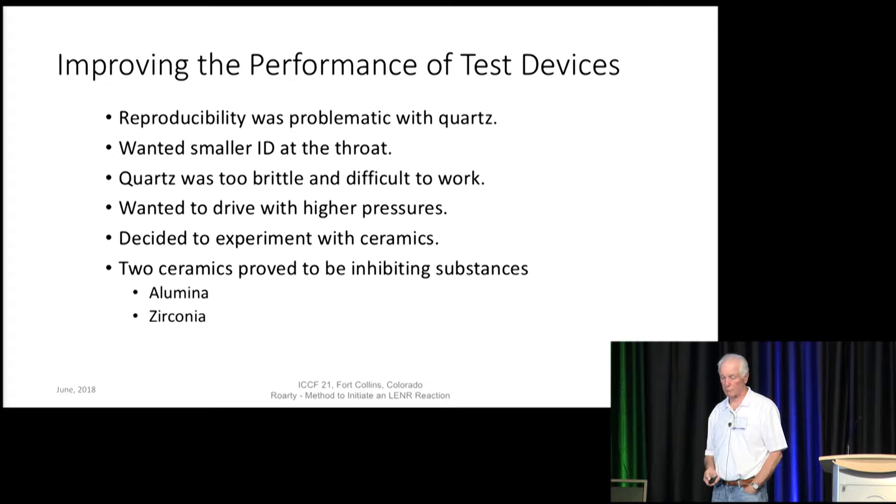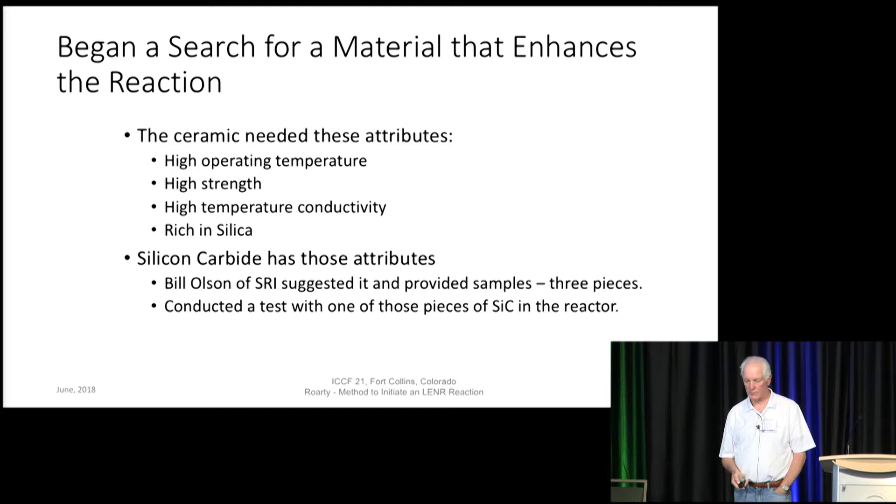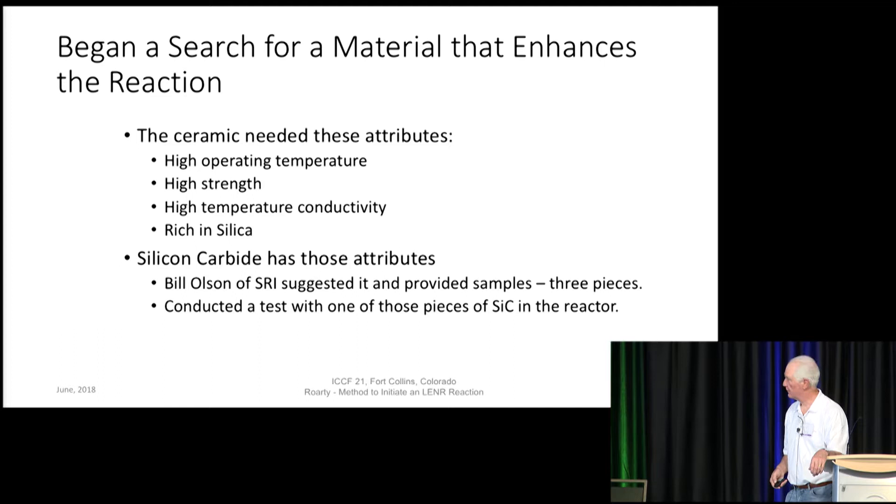I've had reproducibility problems with the quartz. I'm not having them in the static case — when I crack a valve that works very reliably, I'd characterize it as routine — but it's been hard work in the dynamic case. I wanted a smaller ID at the throat with higher pressures, and frankly quartz was too brittle and difficult to work with. Two ceramics I experimented with proved to be inhibiting substances: alumina and zirconia. I've noted that several people are reporting results with zirconia; if it works with your protocol, great, but it apparently does not work with mine. I began to search for a material that enhances the reaction, wanting a high operating temperature, high strength, high thermal conductivity, and to be rich in silicon.